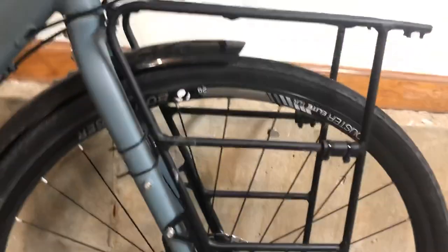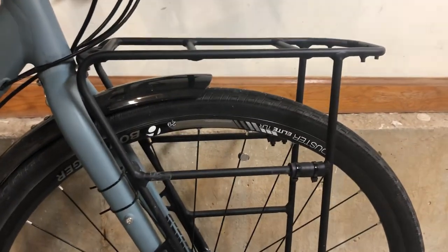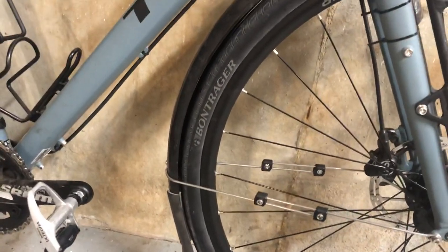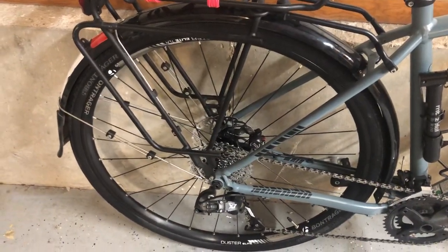The bike is absolutely replete with brazons and points for attaching water bottle cages. It comes stock — not with the dirt you see on it, I didn't bother washing it — with racks on both ends. I went ahead and added the Bontrager mud guards and fenders, and they've been really solid. They've held up well and done a great job; I've ridden quite a few days in the rain and it makes all the difference in the world.